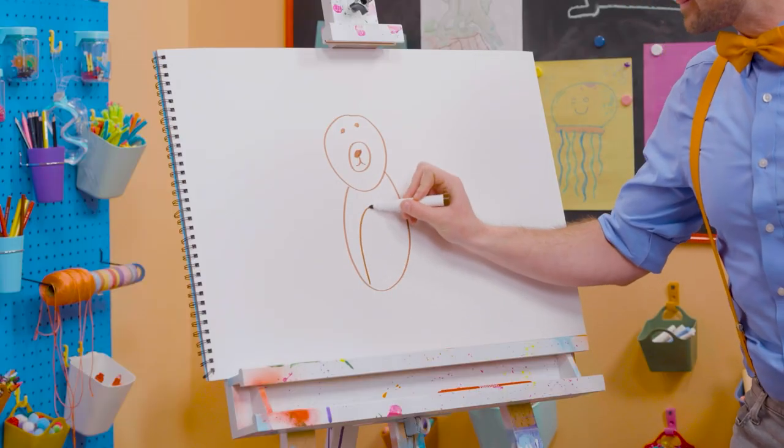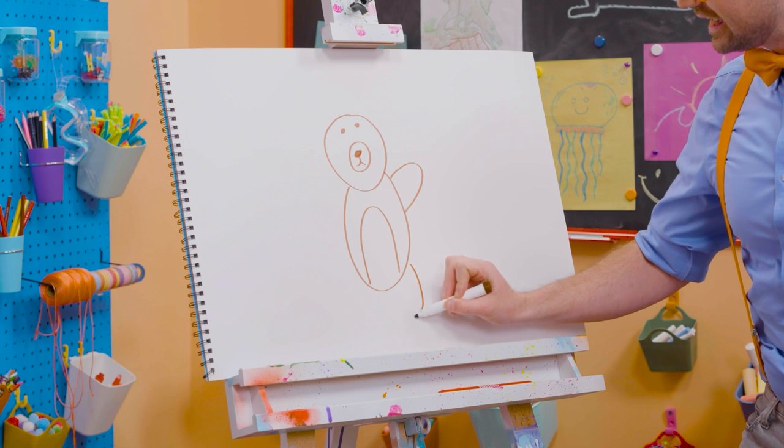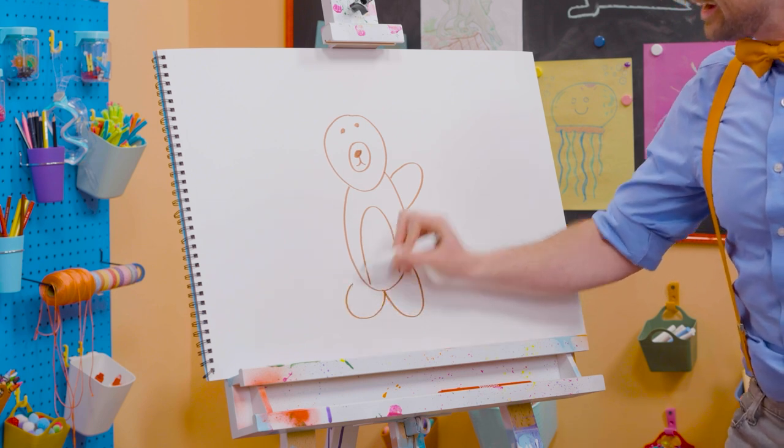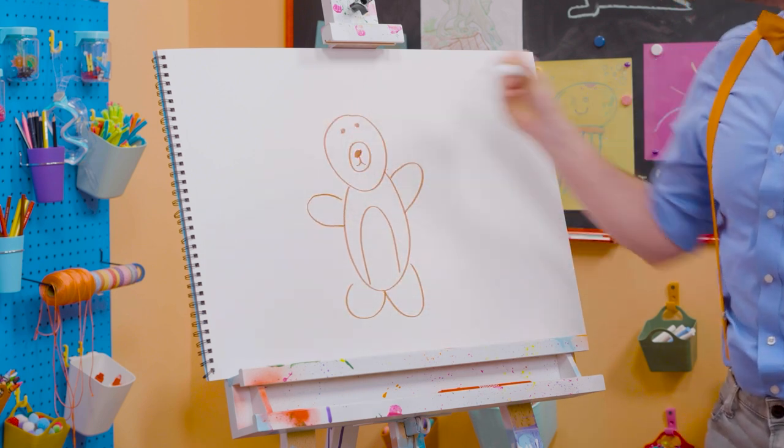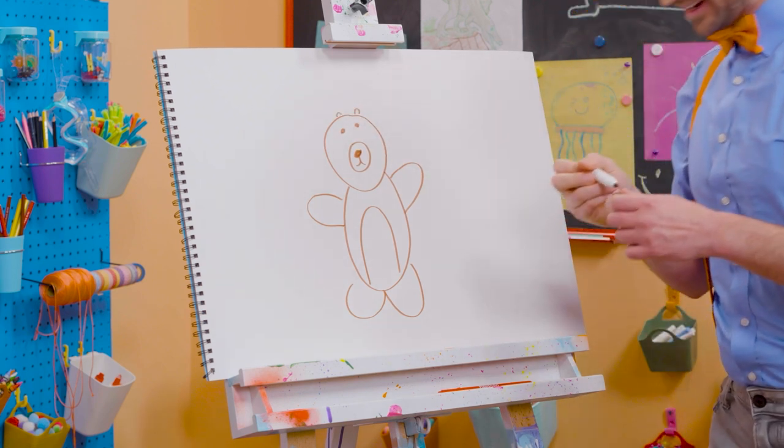Yeah. And then for the body. And one arm right there. A leg. Another leg. And the arm. Wow! And can't forget about the two cute little ears up there. Rah!